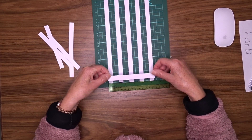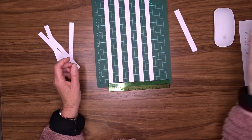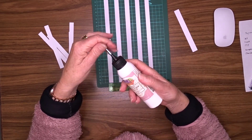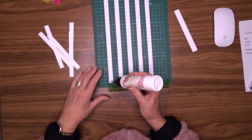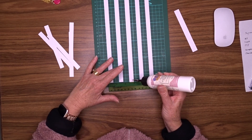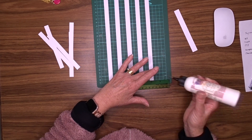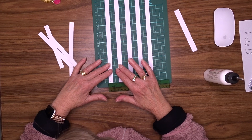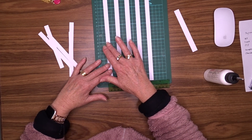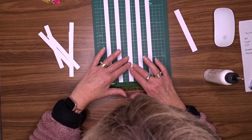Using a little bit of glue, I'm just going to put a little dab on each one of those to make sure they stay in place. Line them back up, trying to keep them straight and level.